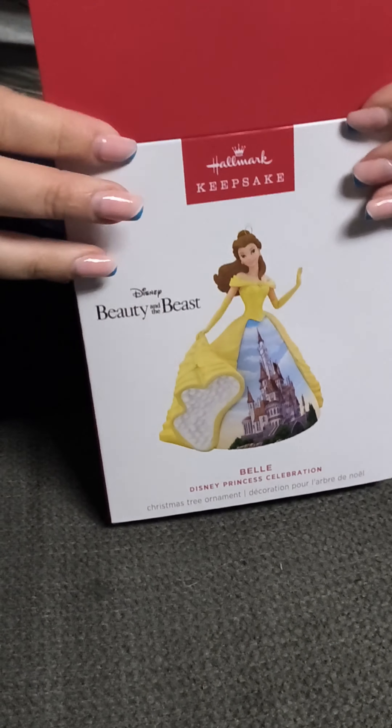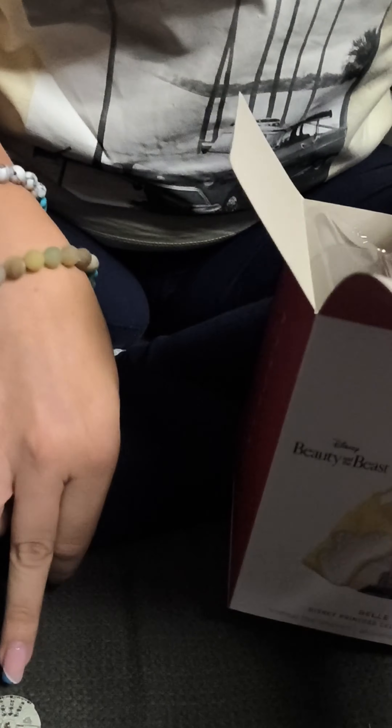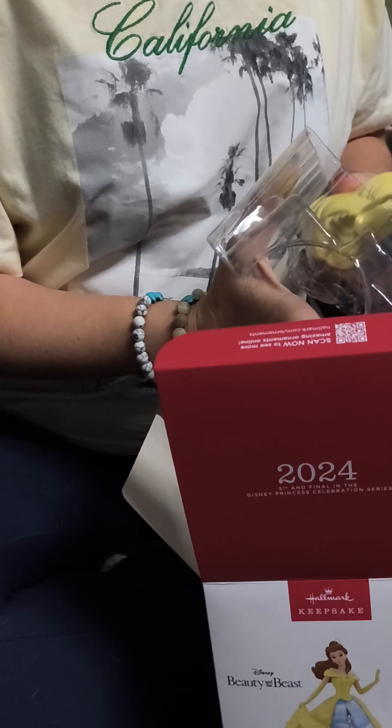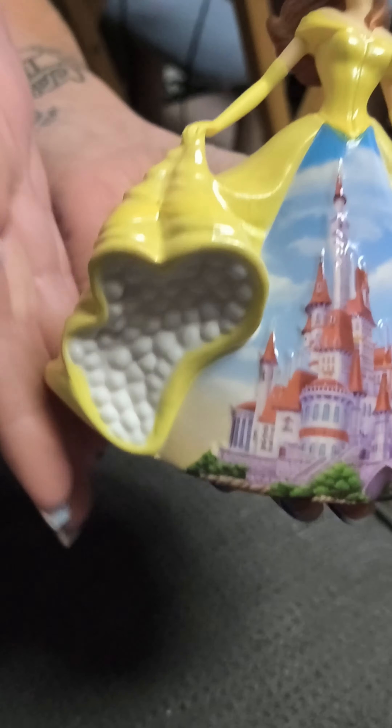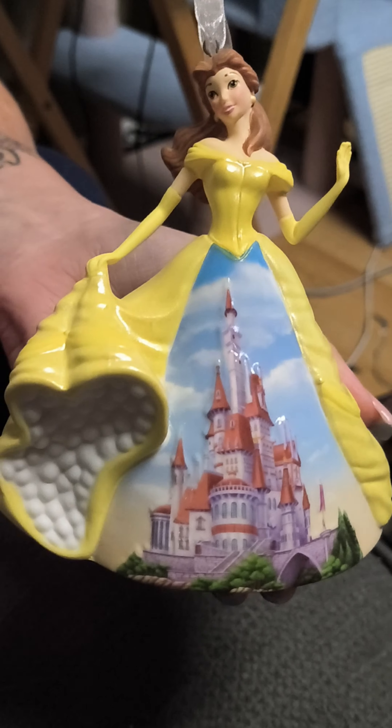And then we have Beauty and the Beast — Belle, Disney princess celebration. These didn't come with anything for strings — this one did. Oh yes, so you'll need to provide ornament hangers yourself, which we have some of. This one is definitely porcelain, so keep it out of reach of children and animals for sure.